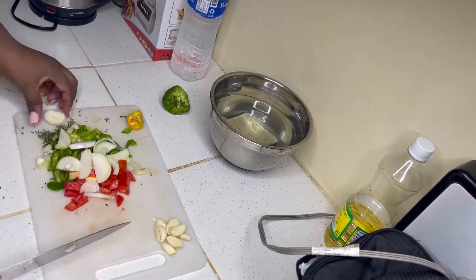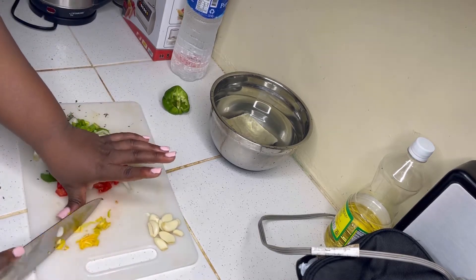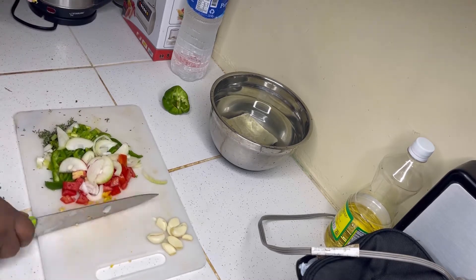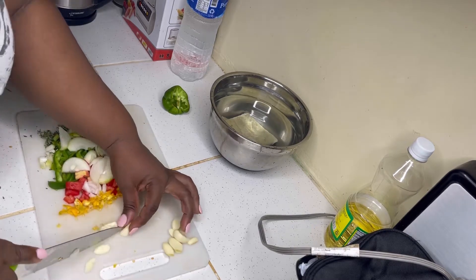Some persons don't like to see the seasoning in their food and would prefer to dice them as small as possible. But basically it's however you prefer your seasoning — if you would like for them to be really small, go ahead and cut them to your personal preference.